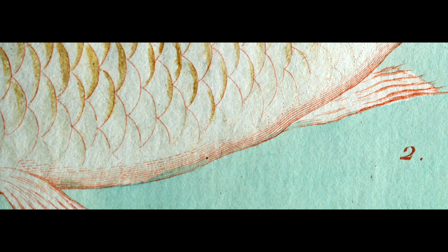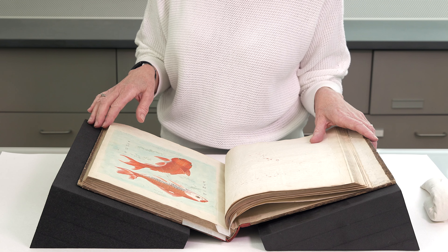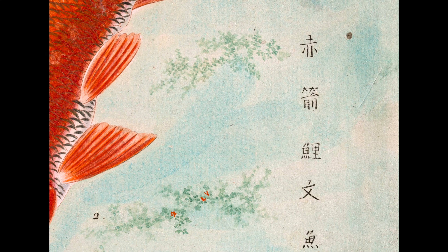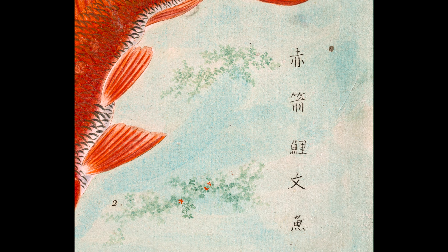And how do we know that? If you look closely at the blue background you'll see there's variation — areas where the watercolor is really thick and where it's not very thick. In this one the brush has gone right around the fish and it's pretty obvious. The little algae, which is not on all the prints, is also hand applied.